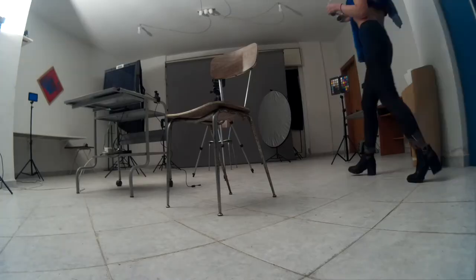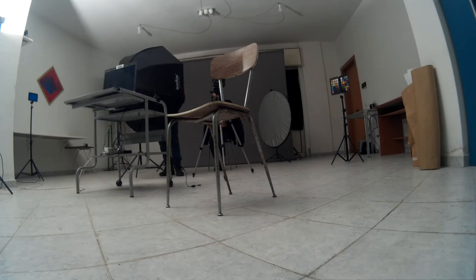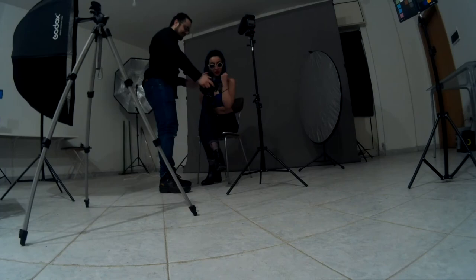My model is getting ready now and we are about to take another shoot for another sample. It's freezing here, so I'm going to take off my coat on my model because I want her to look good in the shot.